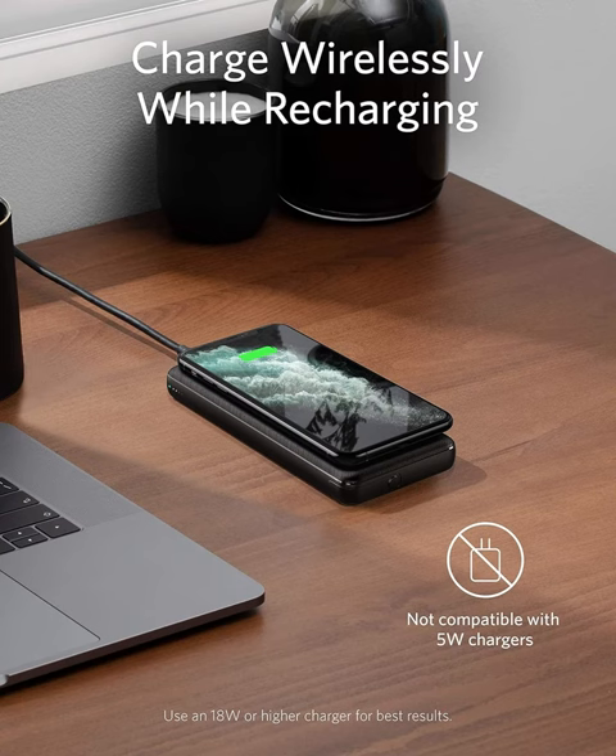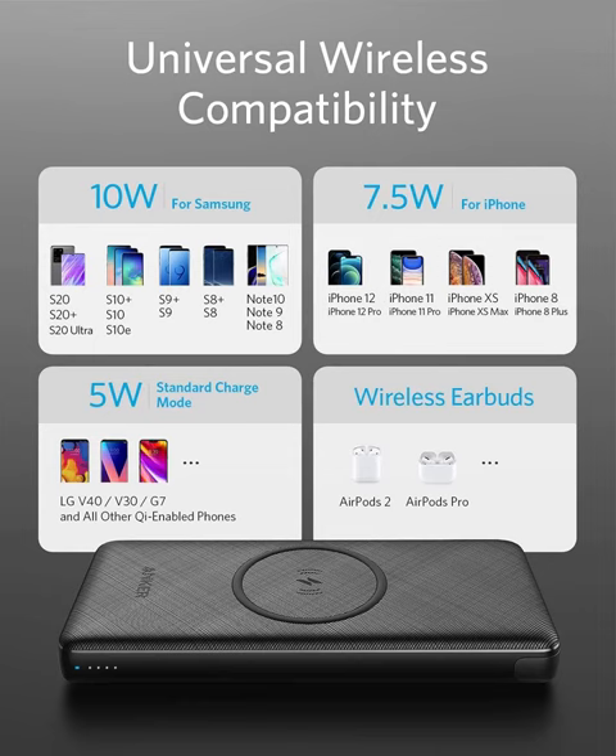Say goodbye to battery anxiety and hello to convenience and reliability with the Anker PowerCore 3 10,000 mAh Wireless Portable Charger. Upgrade your charging experience today and stay powered up wherever life takes you.